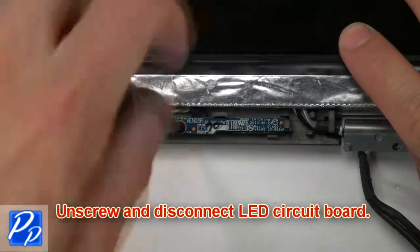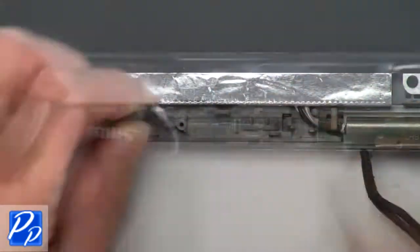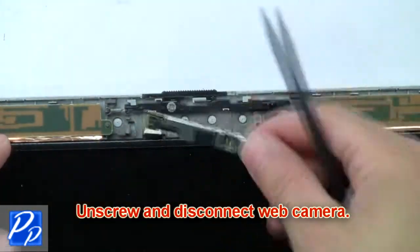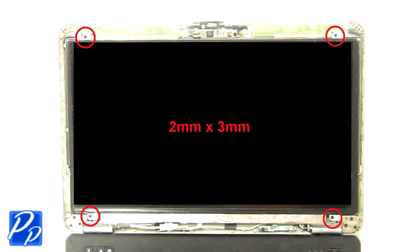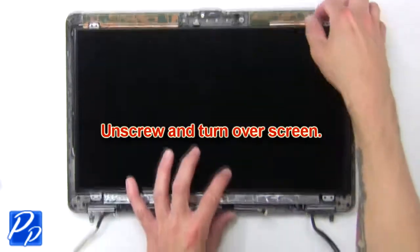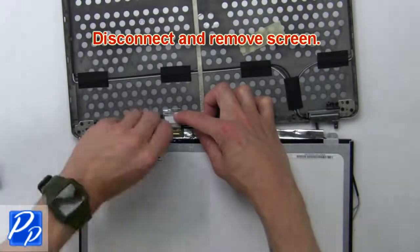Now unscrew and disconnect LED circuit board. Next unscrew and disconnect web camera. Then unscrew and turn over screen. Now disconnect and remove screen.